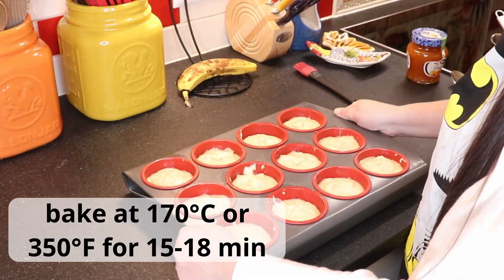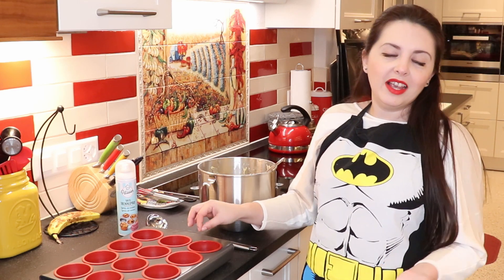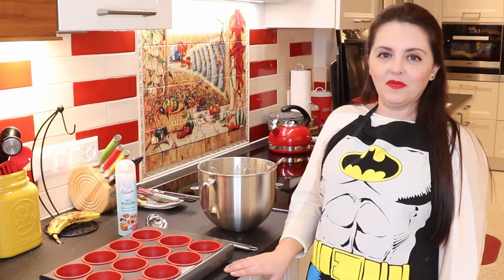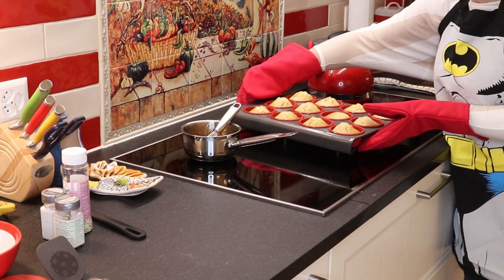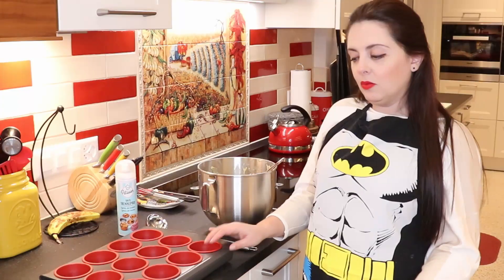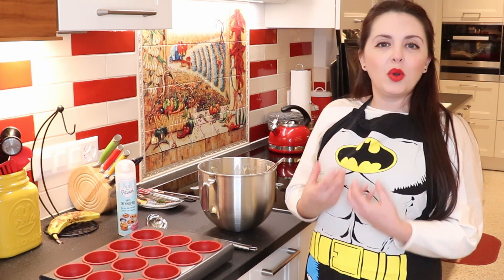Bake them for 15 to 18 minutes depending on your oven. After 15 minutes, insert a toothpick into the center of one of the cakes — if it comes out dry you're done baking, but if it comes out wet leave them in for a couple more minutes. Once done, take them out of the oven and let them rest on the counter for about 10 minutes before removing from the mold — if you take them out right away they will crumble apart.